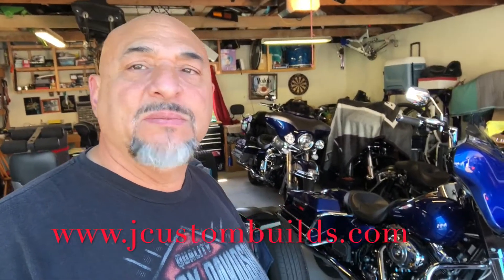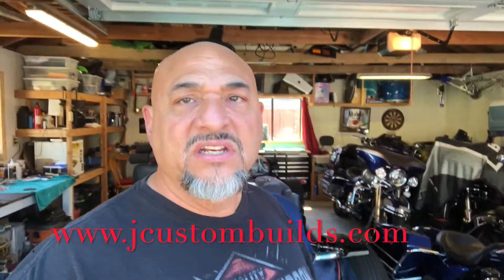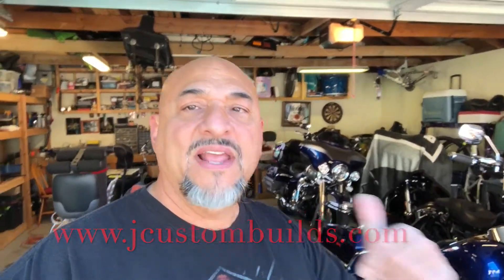Again, if you're interested in this bike, please go to my website, simply purchase yourself a hat, and that's your automatic entry into the giveaway. Thanks a lot for your support and have a blessed day.